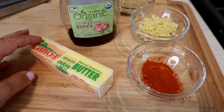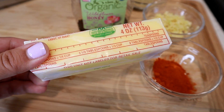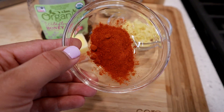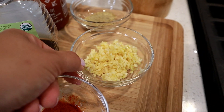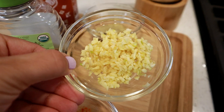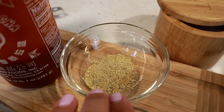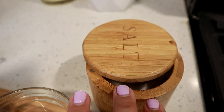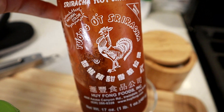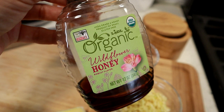Let me go over the sauce ingredients first. I have unsalted butter — I'll be using half of this stick. Then one teaspoon of smoked paprika for the flavor and the color. I have six garlic cloves that I've finely chopped. I have the all-purpose seasoning I used earlier for the chicken marinade, about a teaspoon. Some salt to taste. I also have sriracha for its spicy flavor, and then honey of your choice to add a sweet offset in flavor.